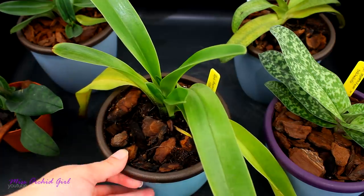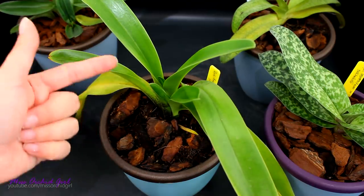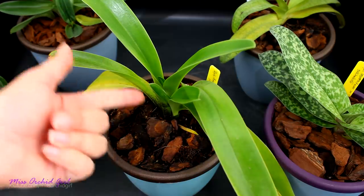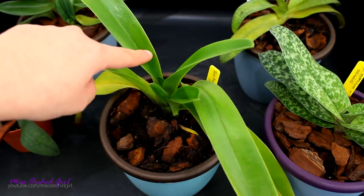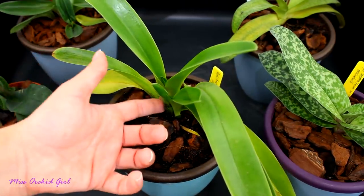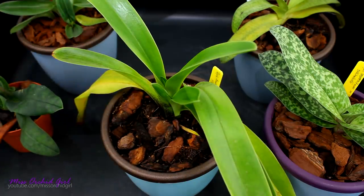Another thing about these orchids which might surprise you is the fact that they are actually sympodials, not monopodials. Yes, they can look a little bit like phalaenopsis, but they actually have a rhizome and these little growths are not kikis — they're actually the new growths. Just like sympodials, new growths create the new root system and bloom. The older growths will not bloom again because they have what we call a terminal spike, meaning a spike that arises directly from the crown, so the new blooms will always come from the new growth. You might wonder what happens to the old growth — will it stay around and conserve energy and nutrients?